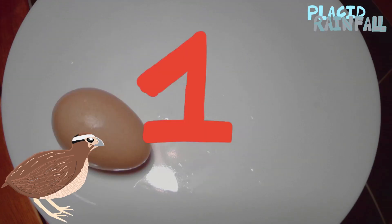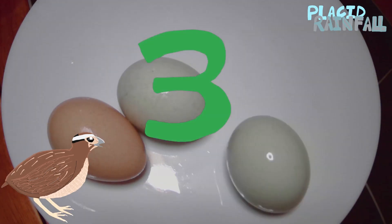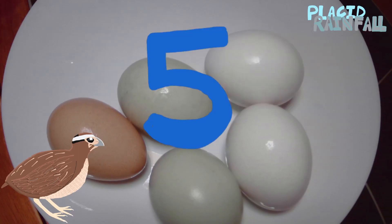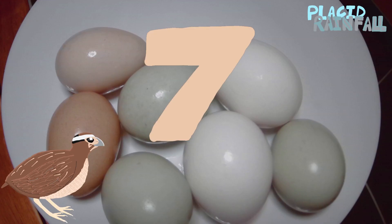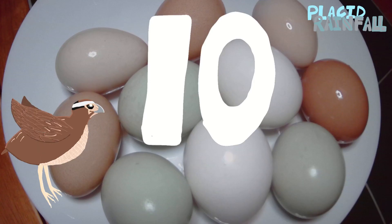Let's start. 1, 2, 3, 4, 5, 6, 7, 8, 9, 10.